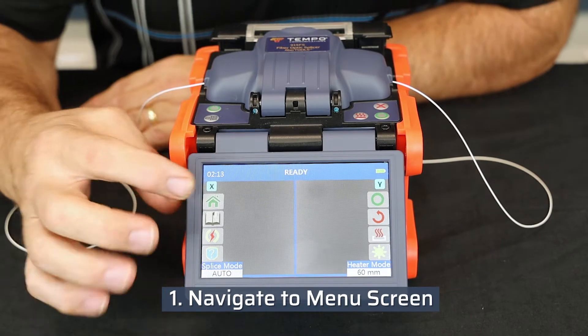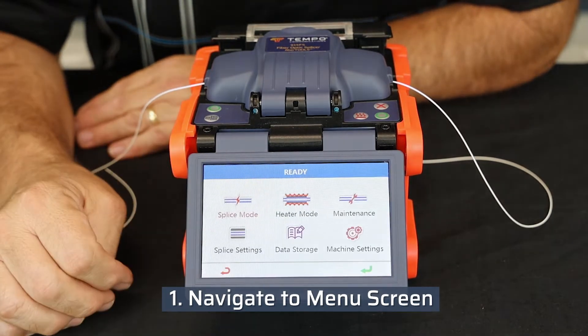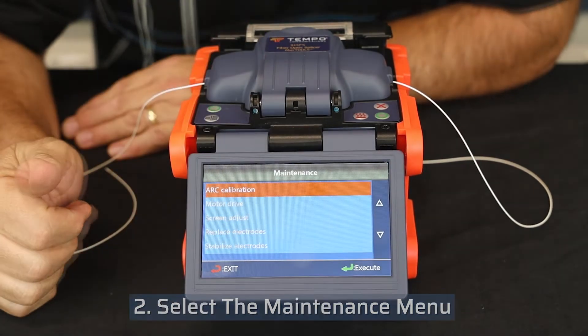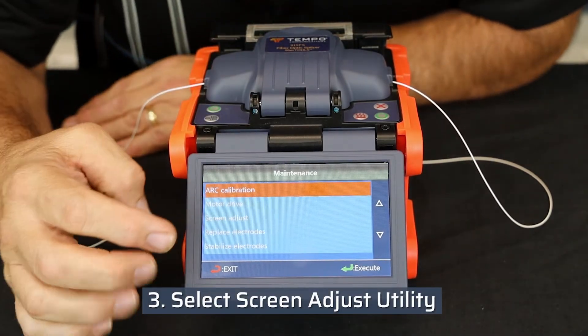Navigate to the menu screen, select the maintenance menu, then select the screen adjust utility.